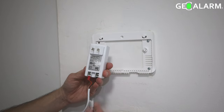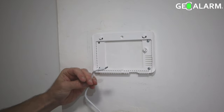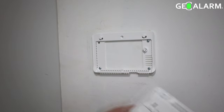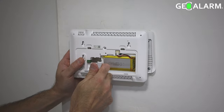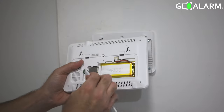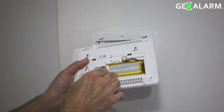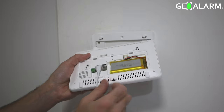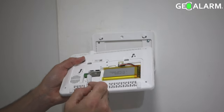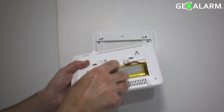Hey everyone, Drew with GeoArm here. I'm back to talk to you about mounting the panel to the back plate and getting it powered on. As you can see, our technician Sal is pointing out where you need to be hooking in your power supply that comes with the GeoArm. It slides in just like that — similar to how a phone charger would go in — and plugs right into the main panel itself. He's showing you again exactly where it goes.